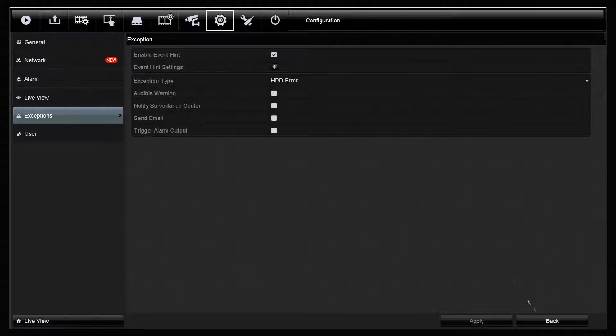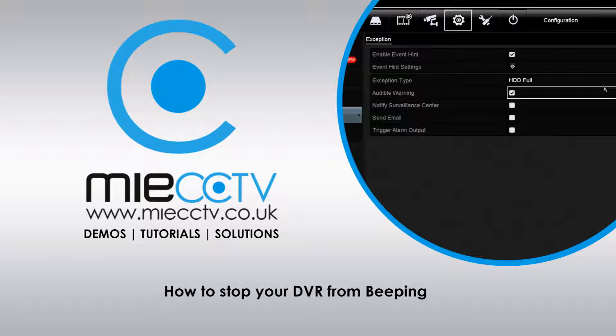This completes this video tutorial. If you'd like more information on the Alliance DVRs, please visit our website at www.miecctv.co.uk, and also don't forget to like and share our video, subscribe to our channel, and leave a comment below.